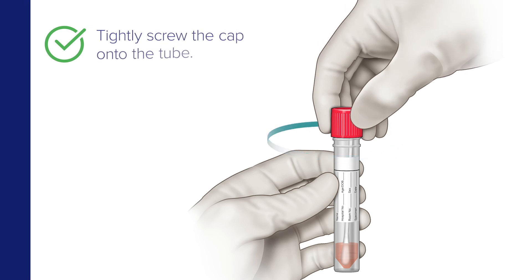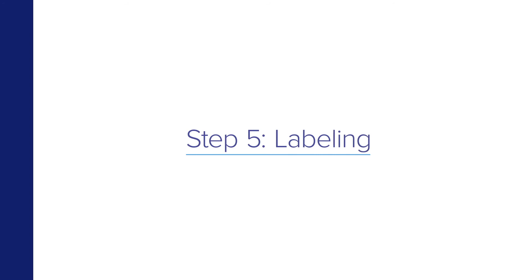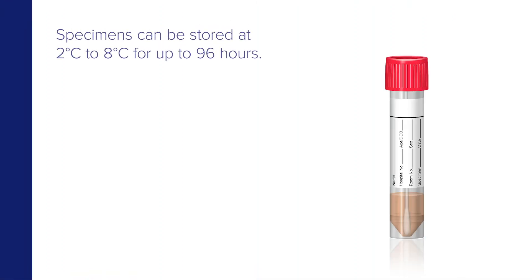Now tightly screw the cap onto the tube. Use the tube label to provide a unique identification of the specimen. After collection, specimens can be stored at 2 degrees to 8 degrees Celsius for up to 96 hours.